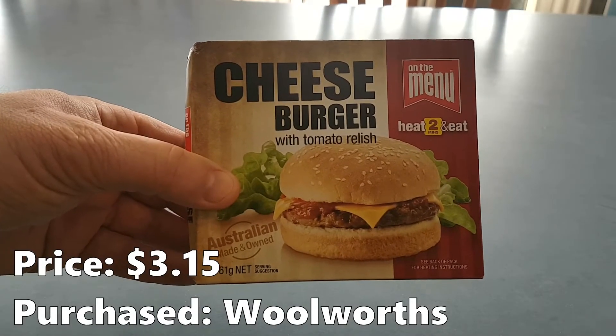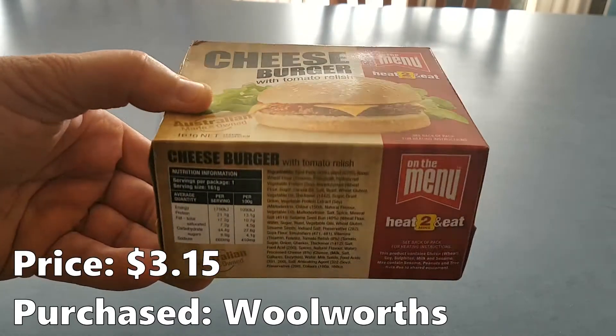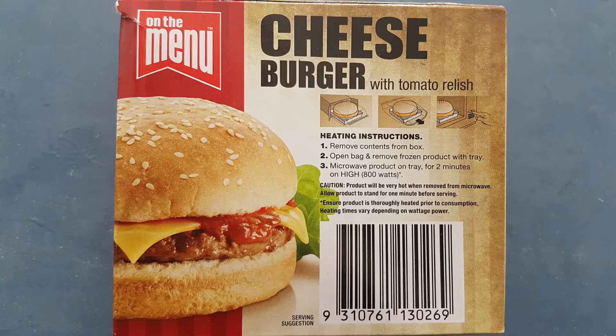Here we have a quick look at the outside of the box, and on the bottom we have the nutrition info and the ingredient list. If you want to have a look at those, just pause the video now. The cooking instructions are straightforward: take the product out of the box, then out of the wrapper, and microwave it on the tray for two minutes.